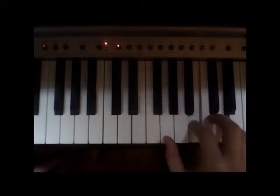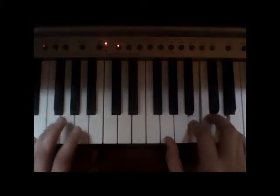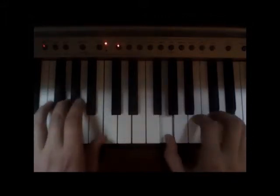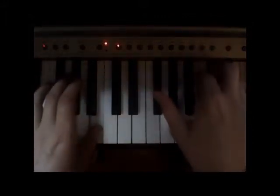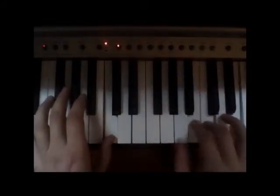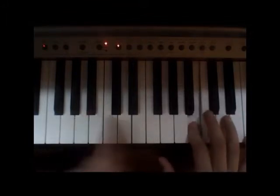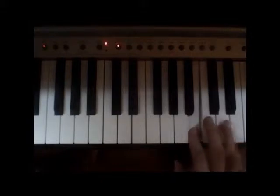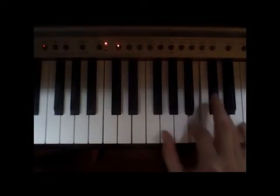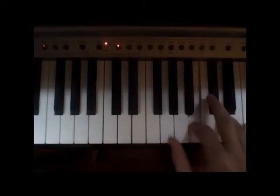It also has left hand movements: we've got G, then B, then E, then C. Let's do the right hand first. Pointer finger on B above middle C — here's middle C. We want finger number four on D — one, two, three, four — and the thumb is going to come down on A. So we've got B, D, and then thumb on A.